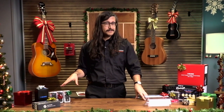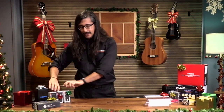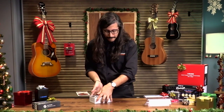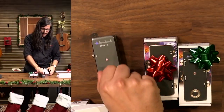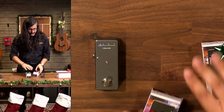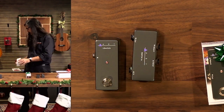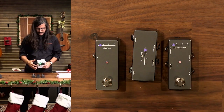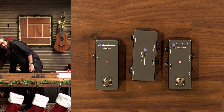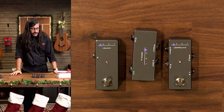Next is a set of three guitar pedals — but not quite. These are the ART utility boxes. We have the ART L Switch, the Patch In, and the Loop Switch. These can do a bunch of different things depending on which one you get. For somebody buying these as a gift, any or all of these can be super useful no matter what the guitar player has going on.